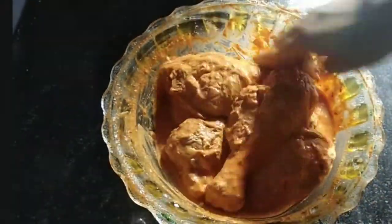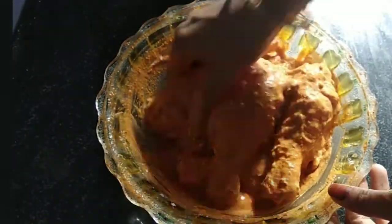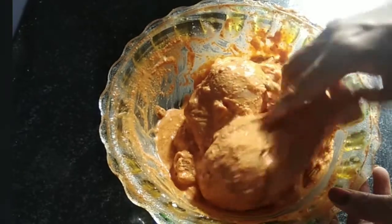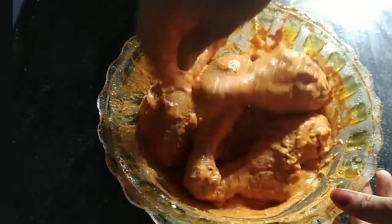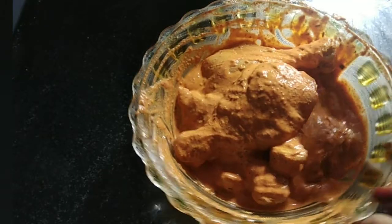After the corn flour, we will mix it well.